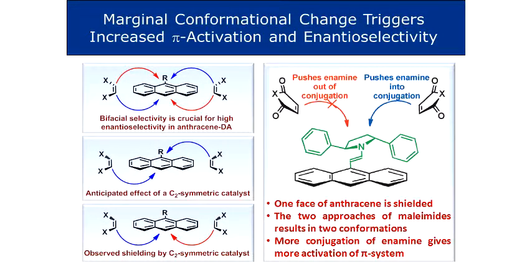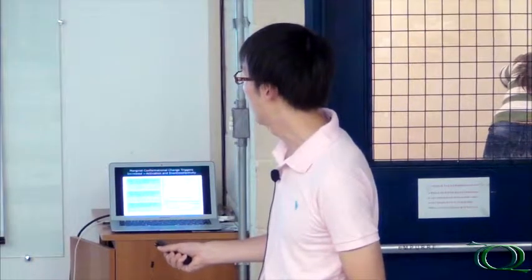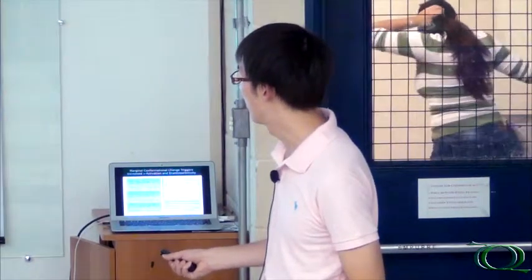Now let's talk about the way it induces stereochemistry. I talked about wanting diagonal blockage. However, this is not the result when you look at it from a computational perspective where we are able to study how the system works. Actually, one face is completely blocked - it's much higher energy than the other face - and there is not much steric blockage of either approach. The thing is, if your dienophile approaches from one side, due to some clashes with the proton over here, this will push the enamine more into conjugation with the plane.